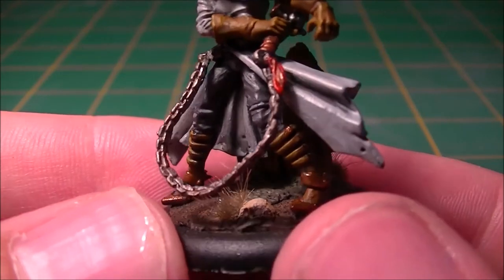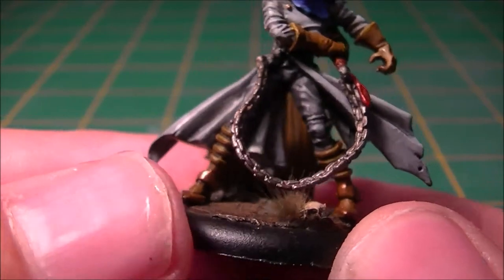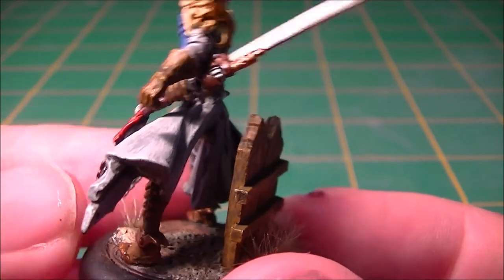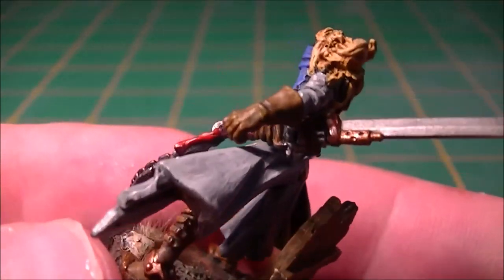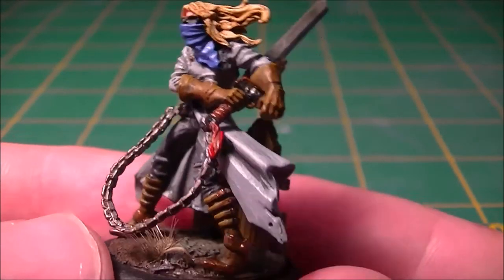Weapon wise, attached to the chain — which I've tried to do a little bit of a rust effect to in between the links — is his sword, which has what looks like a gun attached to the hilt, whatever you'd like to call it. I'm not quite sure what it's supposed to be in all honesty.